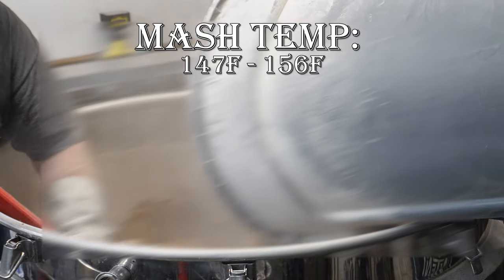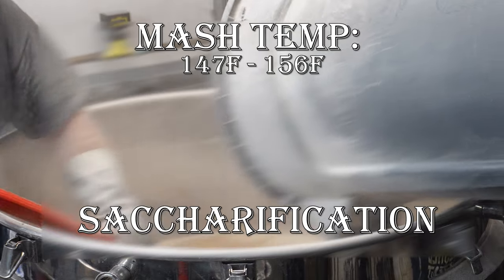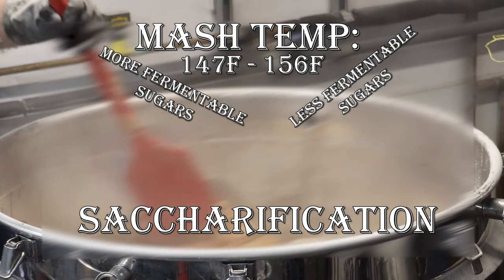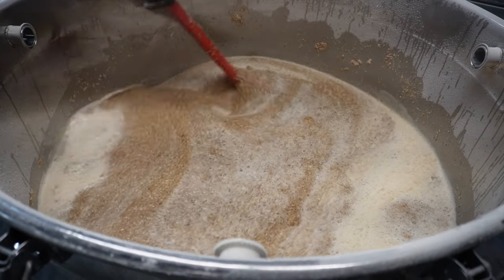The goal of mashing in is to properly hydrate and heat the grain to anywhere between 147 and 156 degrees Fahrenheit. This allows for a process called saccharification to occur. The enzymes in the malted barley break down the starches from the grain and turn them into fermentable sugars. Lower mash temp means more fermentable sugars; higher mash temp means less fermentable sugars. After allowing a proper rest time for saccharification to occur, you now have a sugar water called wort.